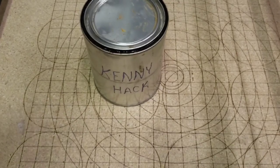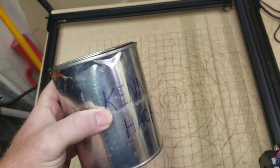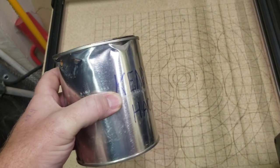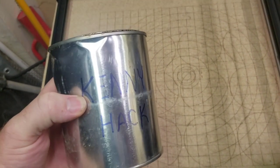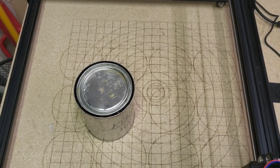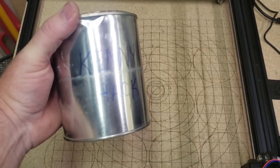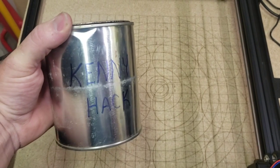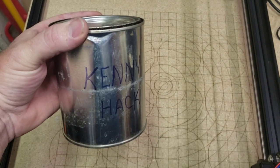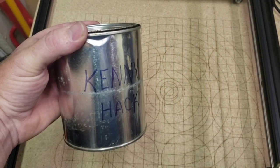Hello everybody, today I'm going over my Kenny hack juice. This homemade staining product is probably the best pre-treatment for wood for laser work — it basically doubles to triples your speed at which you can burn images. I'll be going through some demo boards, a live demo, and then at the end go over how to make this stuff. This is not a top-secret recipe of my own; it's something used by a lot of woodworkers and hobby crafters that I've just recently discovered works incredibly well for lasers.